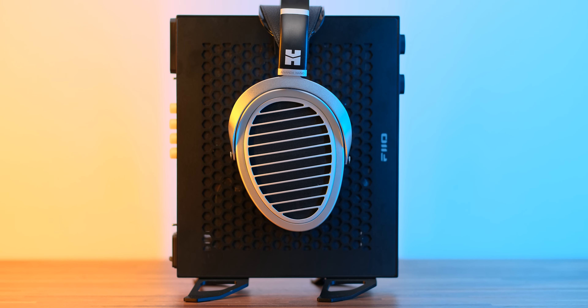With affordable HiFiMan headphones like Sundara or Edition XS, you usually need a warmer sounding setup that boosts the mid-range a little bit and removes the glare from the upper treble. But that is no longer the case with the Ananda Nano, because we have quite possibly the punchiest bass that HiFiMan has ever produced at this price. There is a lot more energy, a lot more punch compared to Edition XS and Sundara. The bass is like a maglev train — it's incredibly punchy.